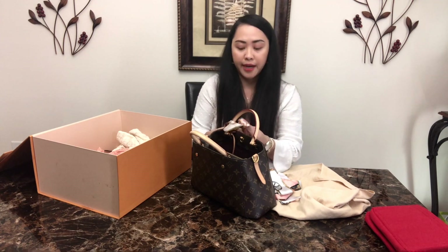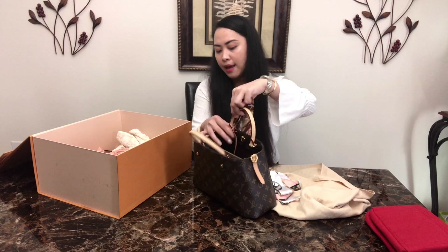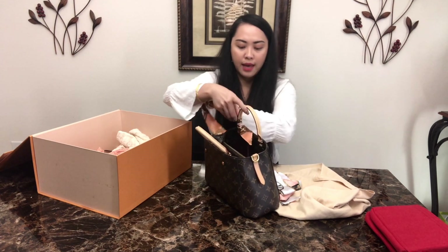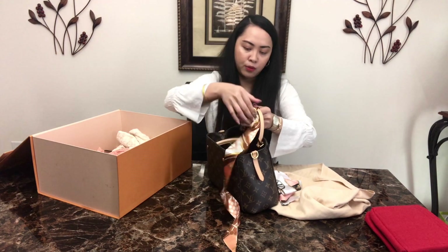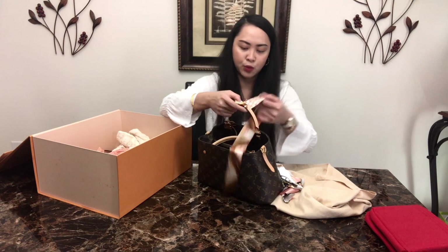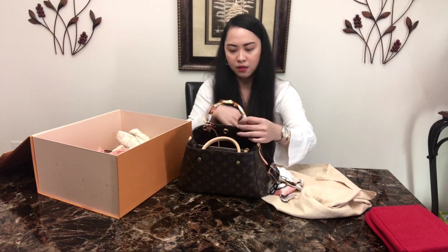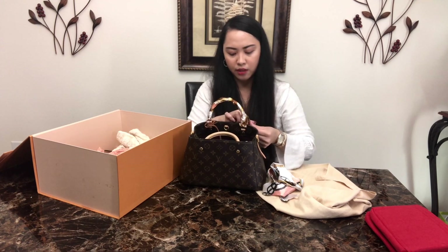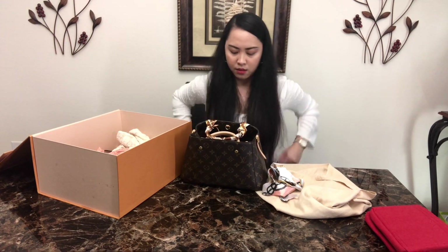This bag also comes with a monogram strap, which I like rather than just using the vachetta top handle strap. With the vachetta strap you have to be very careful because it can get water stains and ruin your bag. You can always buy a non-branded scarf if you want — you don't have to buy the Louis Vuitton one.